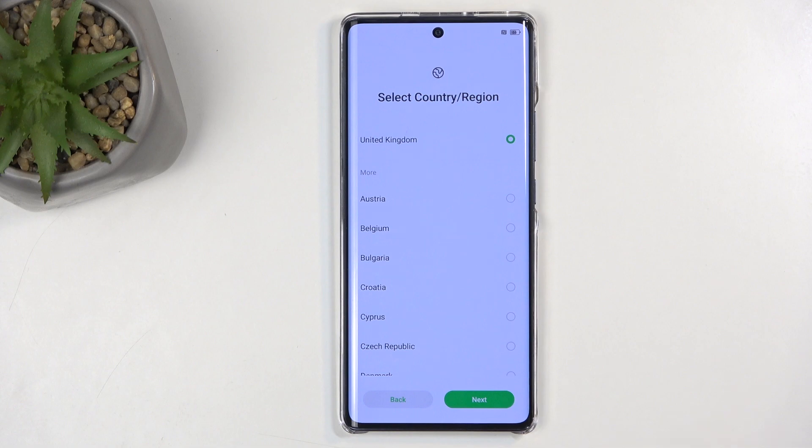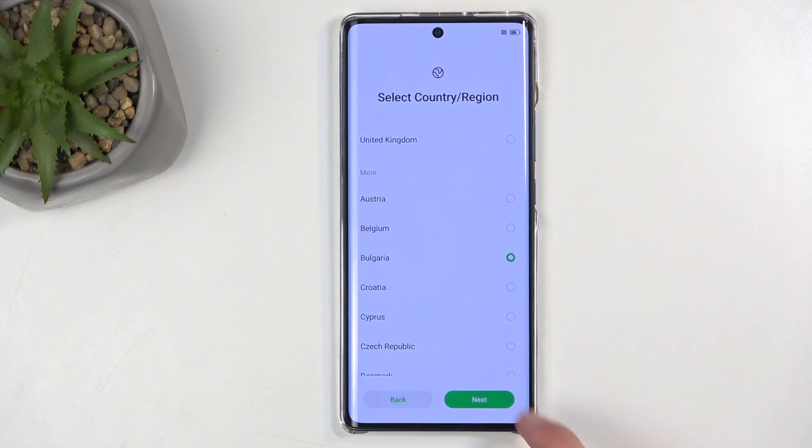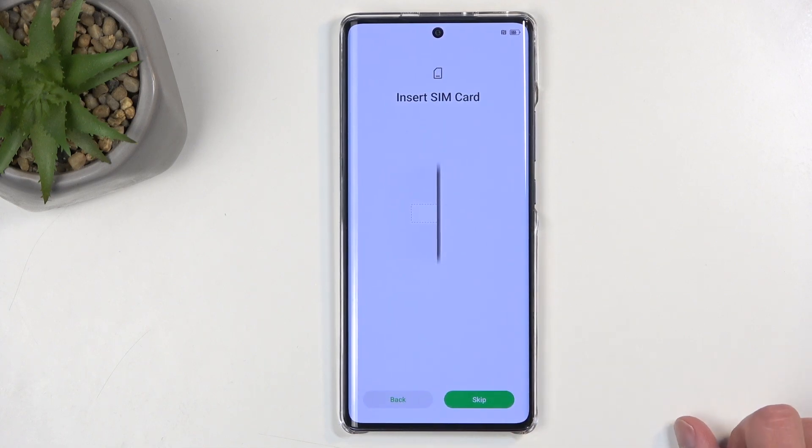Now, this step is kind of irrelevant, as far as I can tell. It doesn't really change much, but out of all of those, I'm going to stay away from UK, as they do have kind of intrusive laws for data. Anyway, next we have Insert SIM Card.